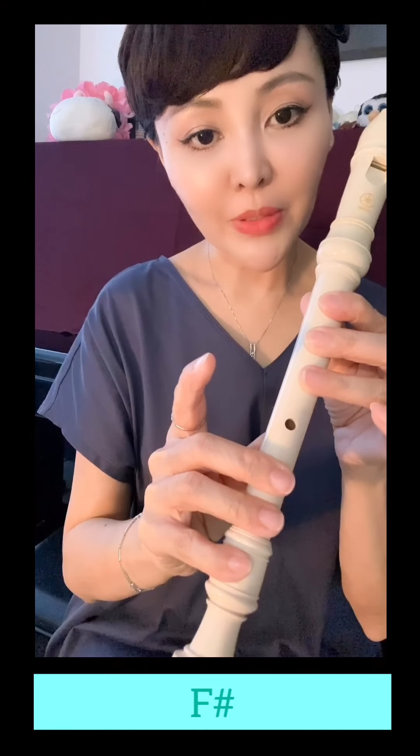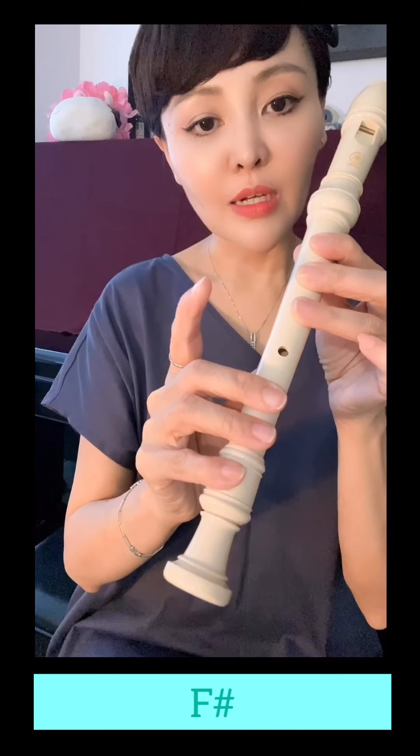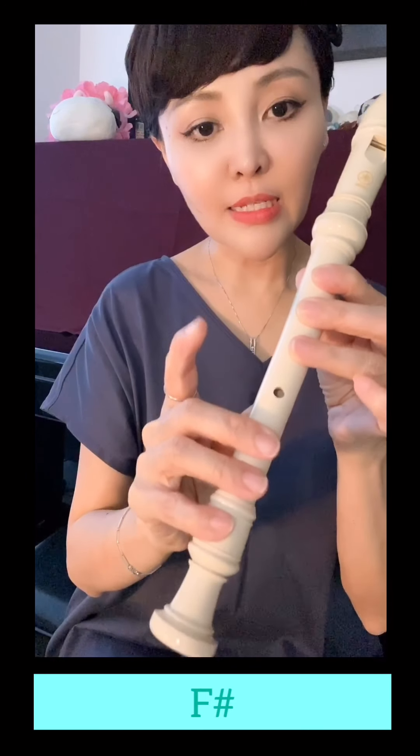This is the other note that you need to know. This is Fa-Shah. It's the letter name. This is Fa-Shah. But in the solfège, this is Ti.